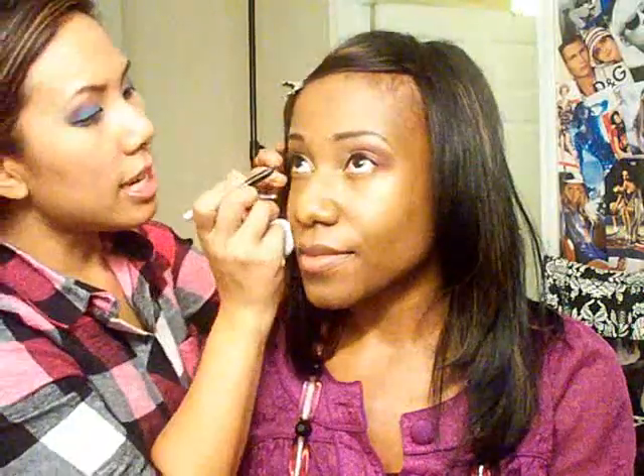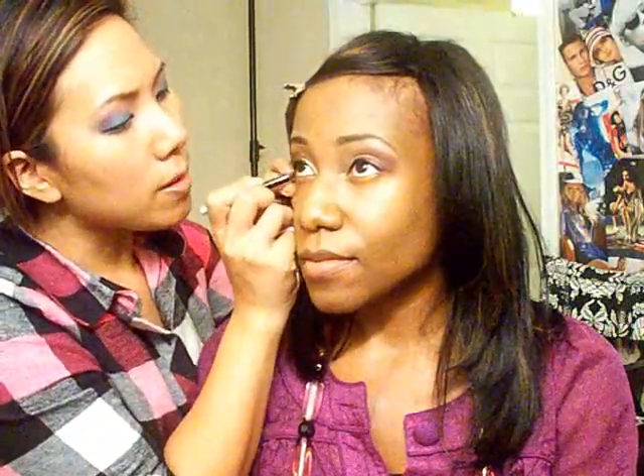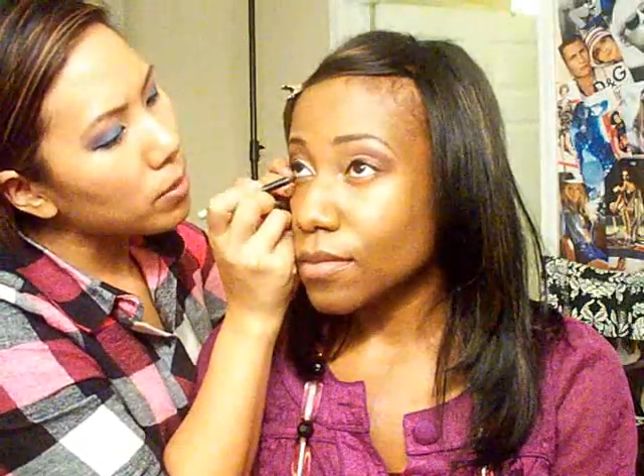Now we're going to do the lower lash line. I'm not doing black all in the waterline — just on part of it so it's not super dramatic. Just look up. We're just doing the waterline but only about midway.